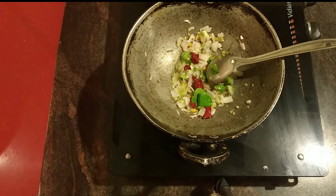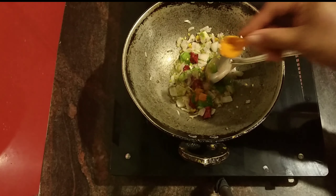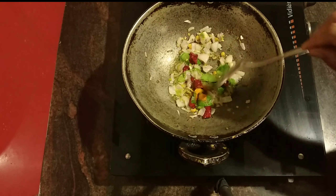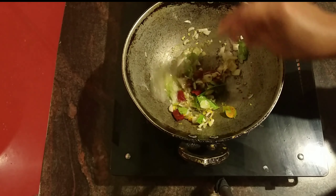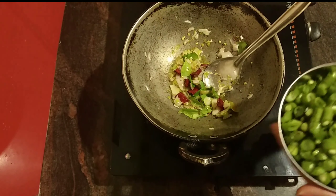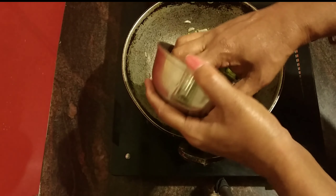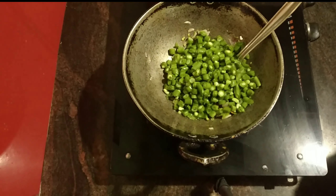Now we put the beans in the pan and the beans will be cooked as well. I'll add some beans on top.